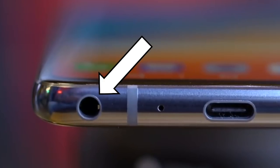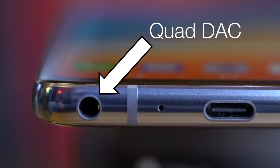Because there's a dedicated AI button on the side. And yes, it does have a headphone jack with quad DAC. Now that's four DACs, which is DAC, DAC, DAC, DAC — Goose!